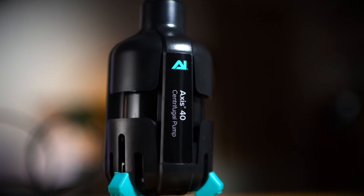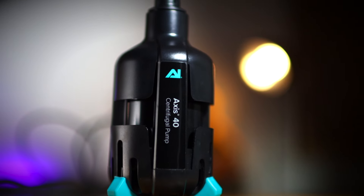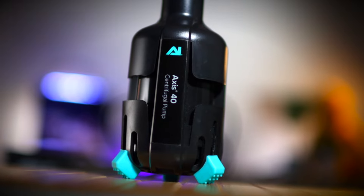If you want to upgrade yours as well, I'll put a link below to the AI Axis 20, which fits perfectly in this system and will turn that vibration into absolutely nothing.